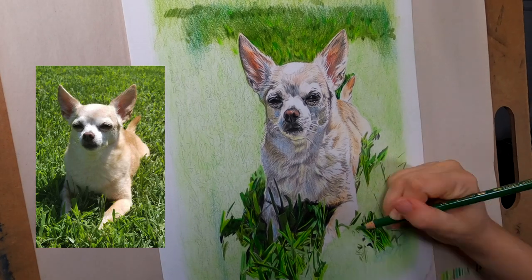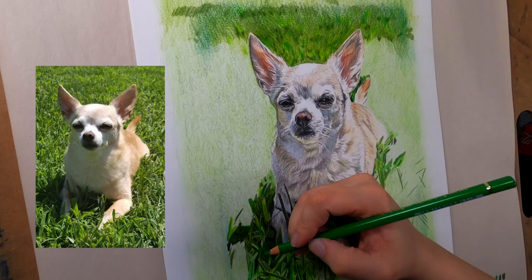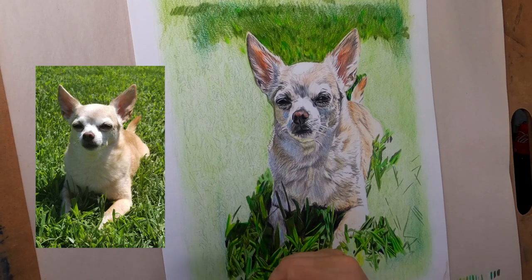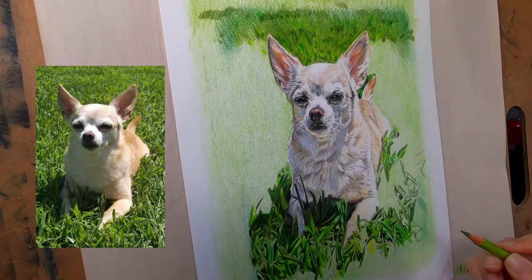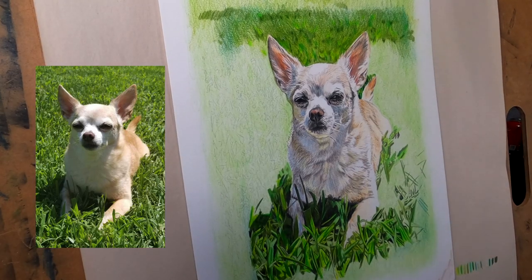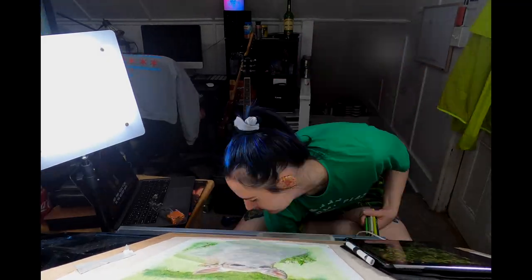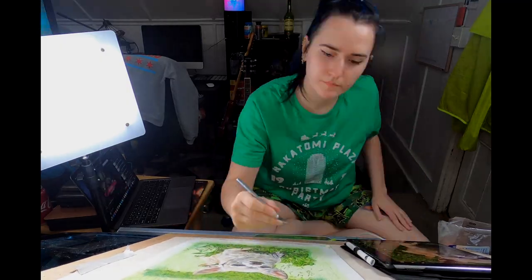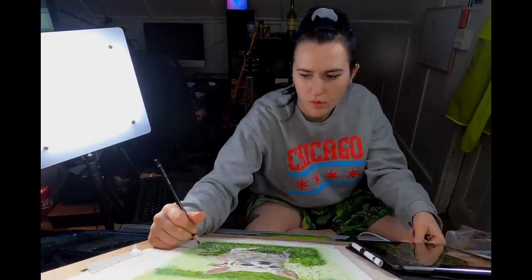You're gonna want to make sure you get blacks in there - you want a lot of dimension in the grass. Towards the back of the painting the grass is out of focus, so halfway up the drawing I stopped with the detail and just went with the colors, but the foreground really does have a lot of detail on it. And here is the finished drawing.